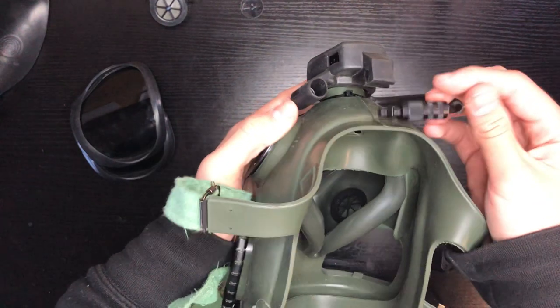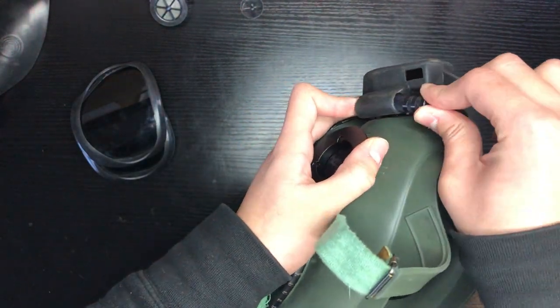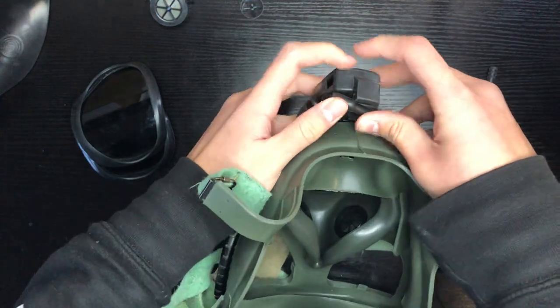Next, we're going to put the drinking tube into its holder. Put that there and click it into place.